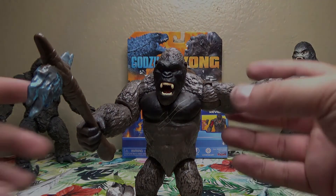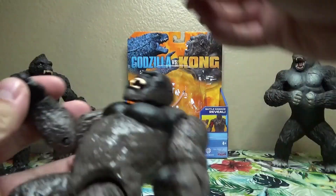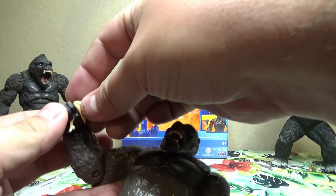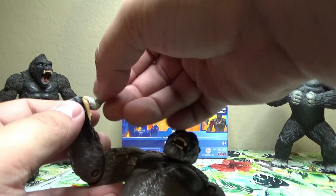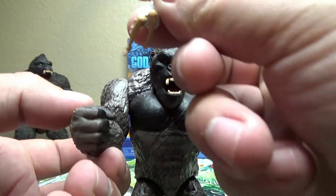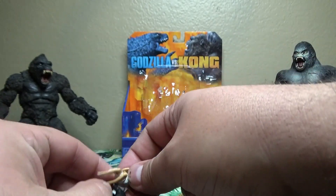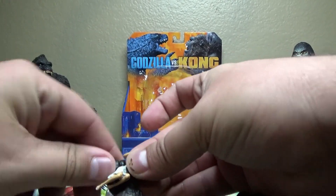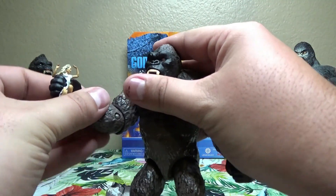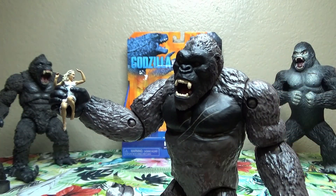Real quick, I wanted to try and put my little Ann Darrow figure into his hand. Ann Darrow came with the Mezco Kong of Skull Island figure. At first you're really going to need to work the fingers of this Kong figure to get Ann Darrow in there, and of course you want to be careful — you don't want any paint to rub off or any color from Kong's hand to rub onto Ann Darrow's dress.